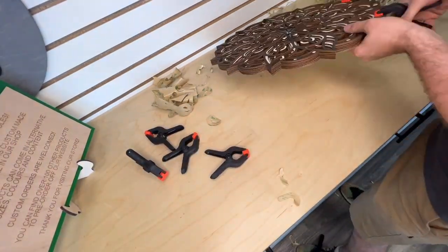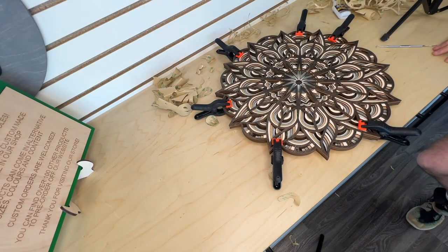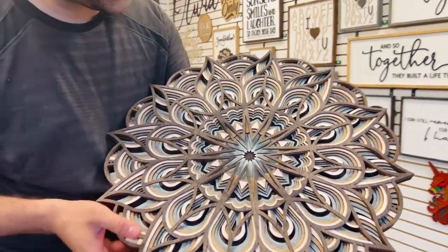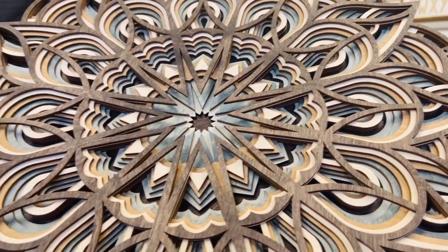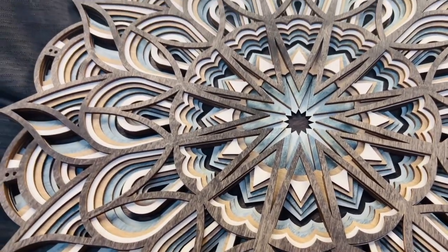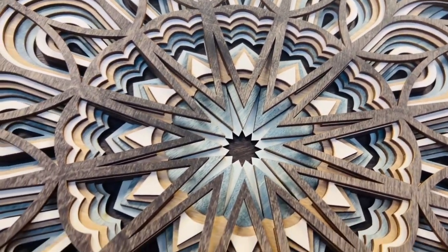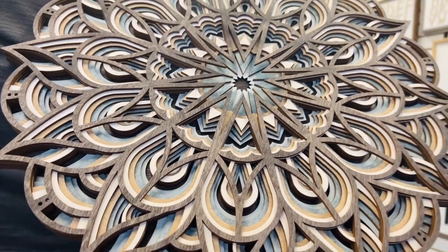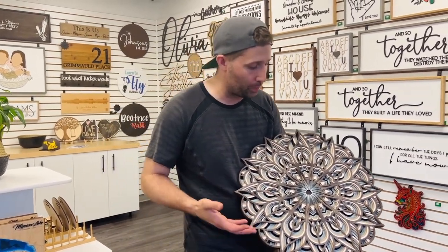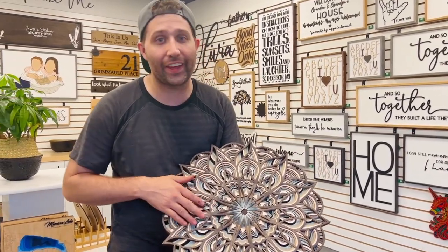You don't always have to do the full six layers — we did two layers here and it looked really well. This is the final result, and the cool thing about these pieces is there's really nothing like them. If you have a laser like the Thunder and the size to do something like this, and you start showing them in your community, people are going to absolutely love them. You can customize the colors in any way, and with a large laser you can do them really quickly. Other than the price of wood right now, it's actually a relatively affordable piece considering the work that goes into it. I highly recommend adding these, and thanks for watching today.